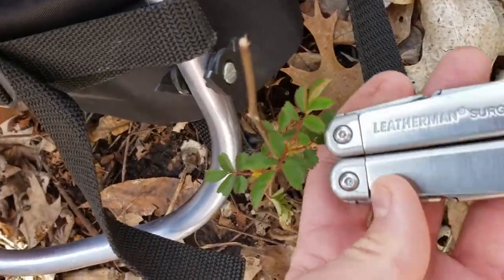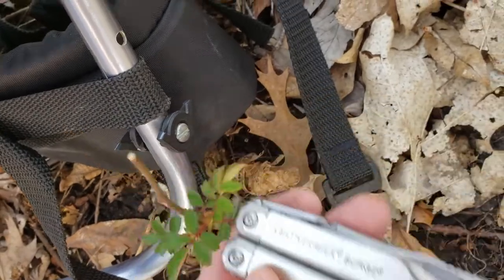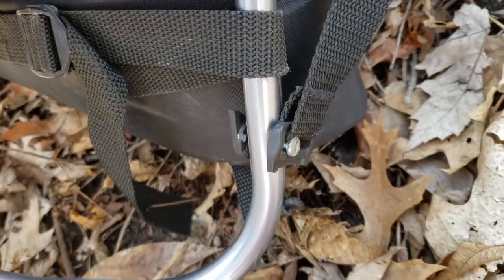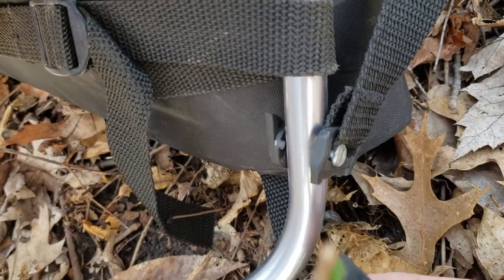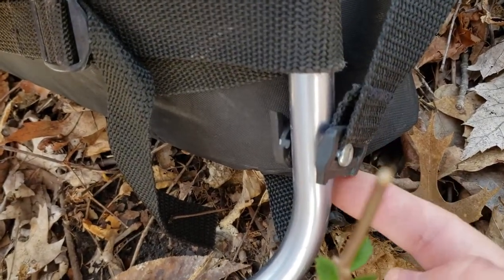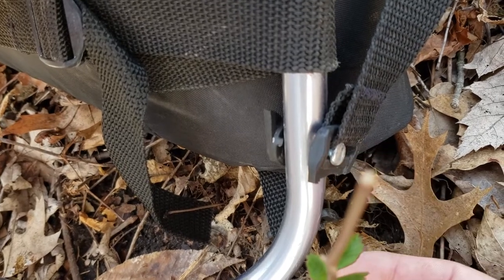Luckily I got my Leatherman — always carry a Leatherman Surge with me to see what we can come up with. And just like that, we are back on the trail. I had to remove the piece that broke off and actually just threaded it through this clip, and we'll see how long it holds up.